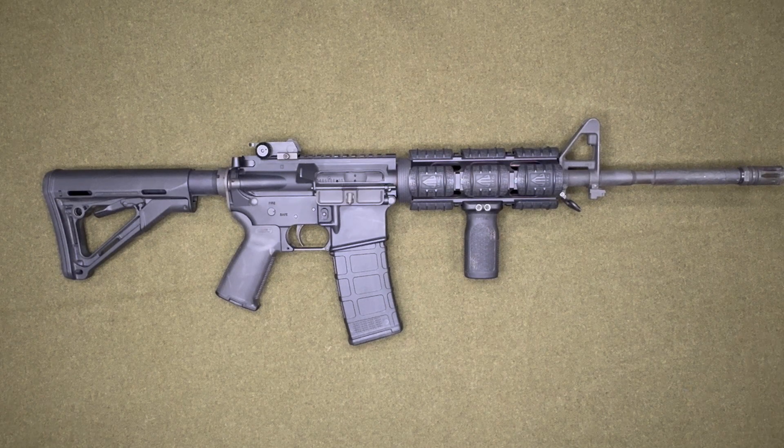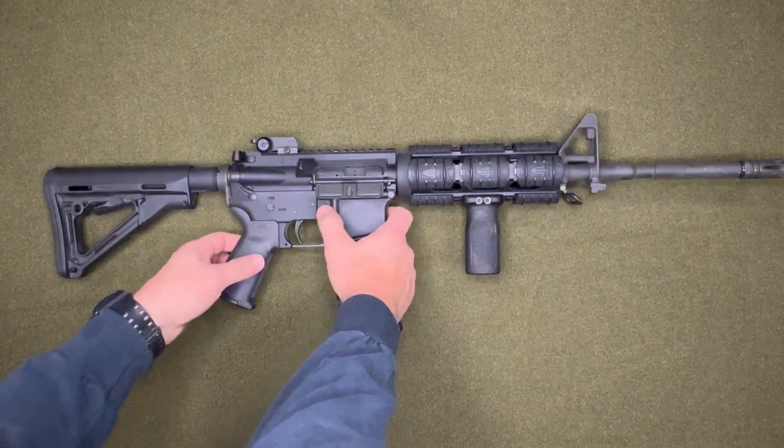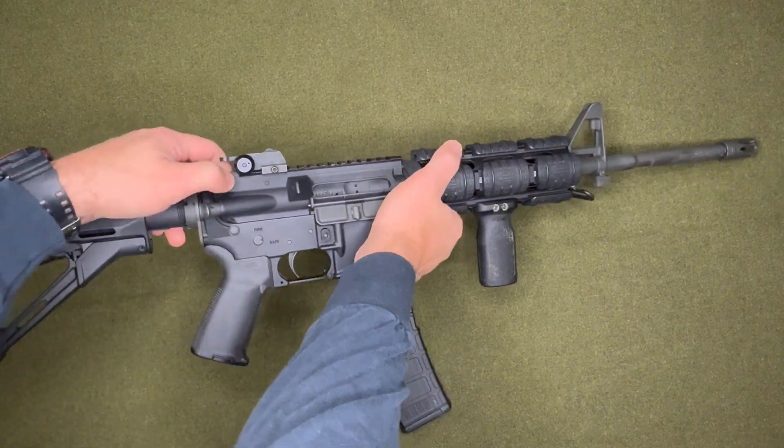Hey guys, welcome back to Bro Nation. Today I'll be putting a red dot sight on my AR-15. Before you get started, you want to make sure your rifle is clear and there's no round in the chamber.